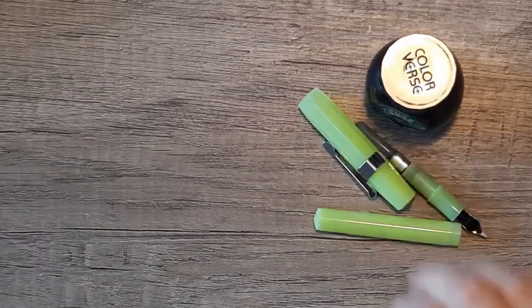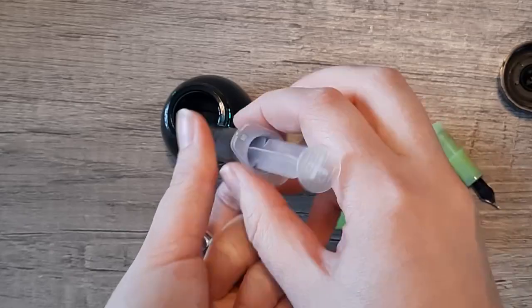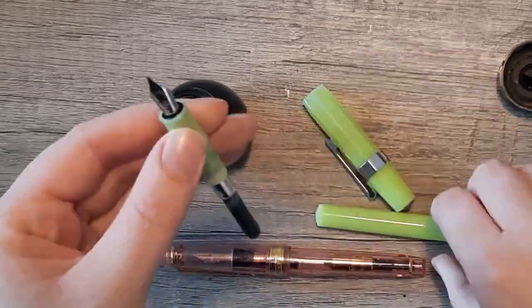So afterwards I decided to try putting it in some other pens. Here I'm pulling out a Kaweco that has a fine nib — I thought maybe a Western fine might work. It didn't, hardly at all again. I'm having a lot of problems inking up today for some reason.